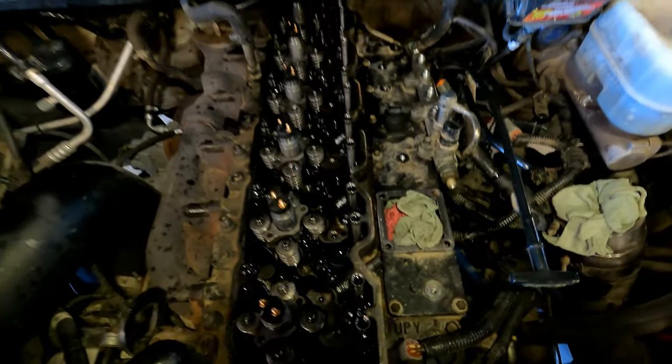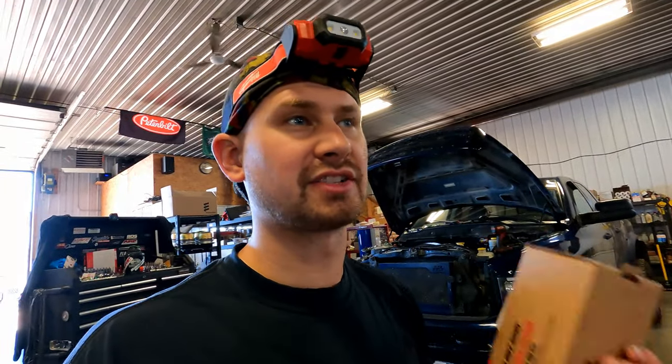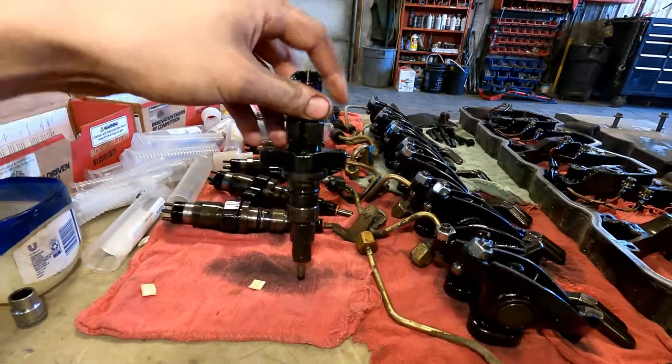I'm using BD Diesel 90-horsepower injectors and I definitely recommend them for performance. Even if you just need new stock injectors because yours are worn out, BD Diesel makes a 5% over stock injector — just a little better flowing — that gives you a little more top end. I'd suggest getting that over just putting in remanufactured stock injectors.